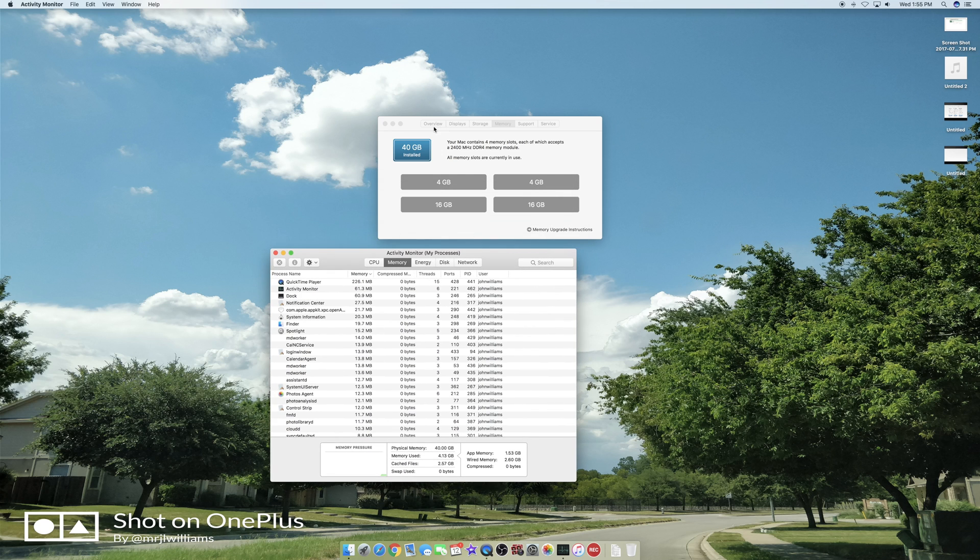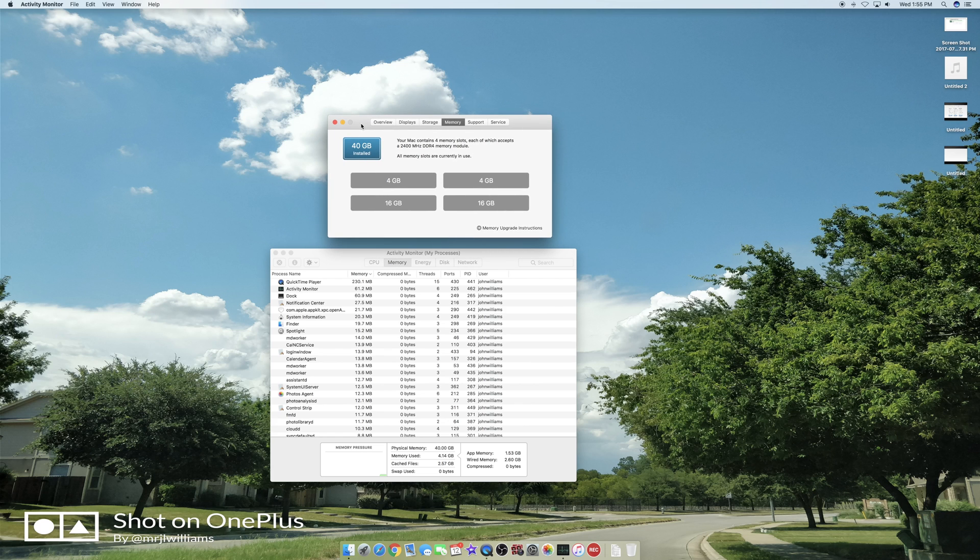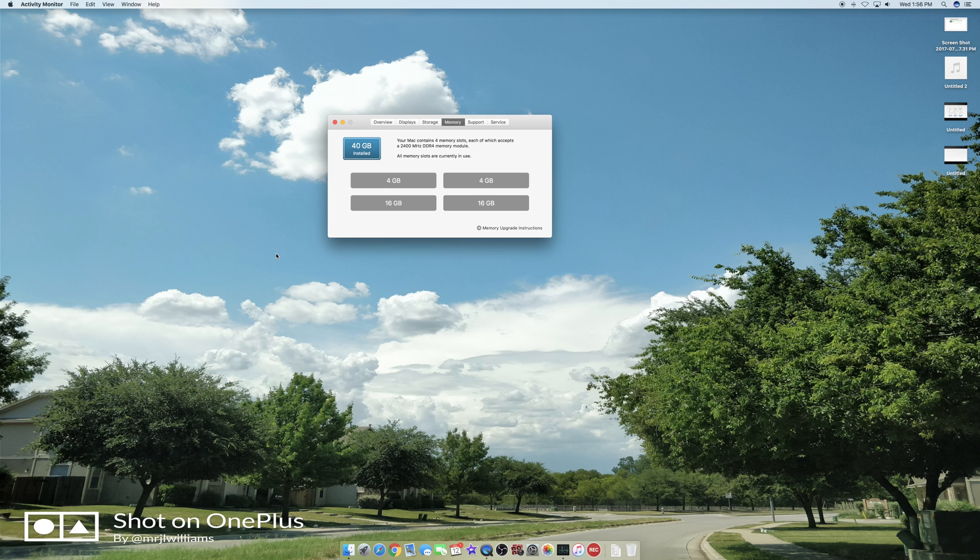There you have it — a quick memory upgrade for the 5K iMac, way more affordable than going through Apple. You can fit as much RAM as you want in here. Apple's website says you can only do 32 gigs for this model, but that's not correct — lots of people have upgraded this base model to more than 40 gigs, some going to 64. With only 8 gigs, as soon as you start up, half your RAM is already gone. Now I have 40 gigs available with only 4 gigs in use.